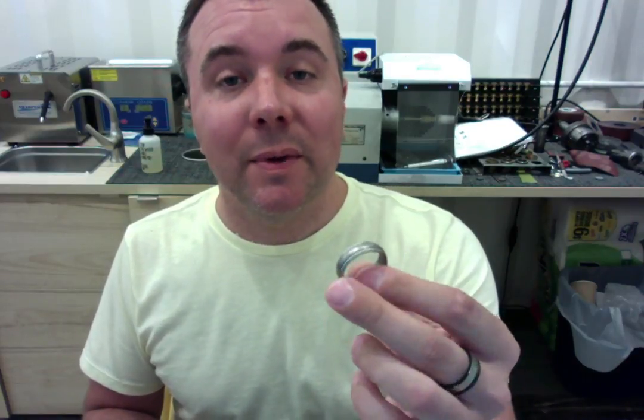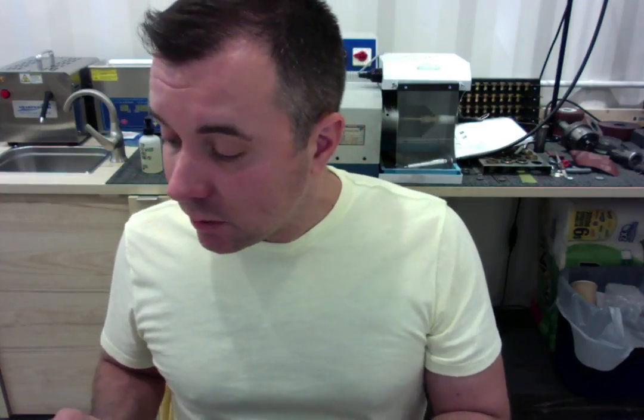I have it finished up here for you and I'm getting ready to ship it, and so before I do so, I am going to be doing your final size and quality control check, so let's start.